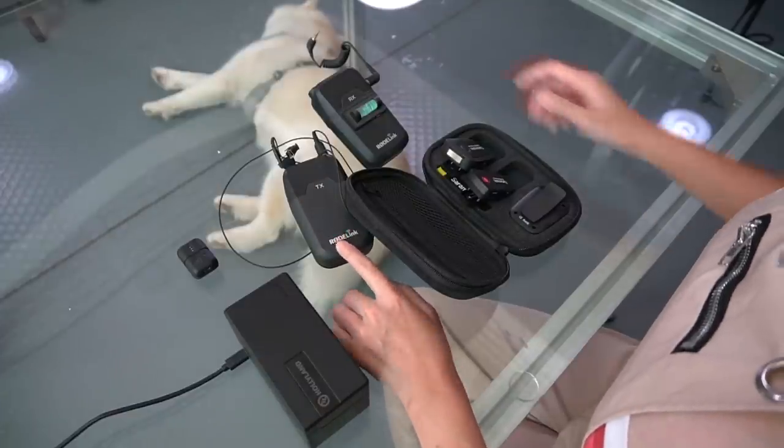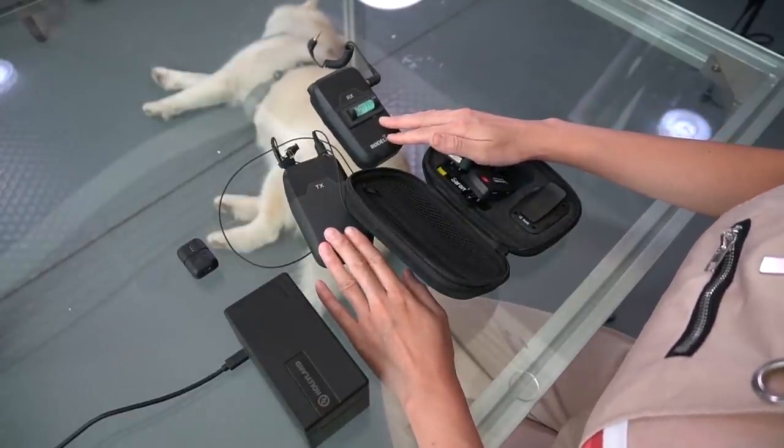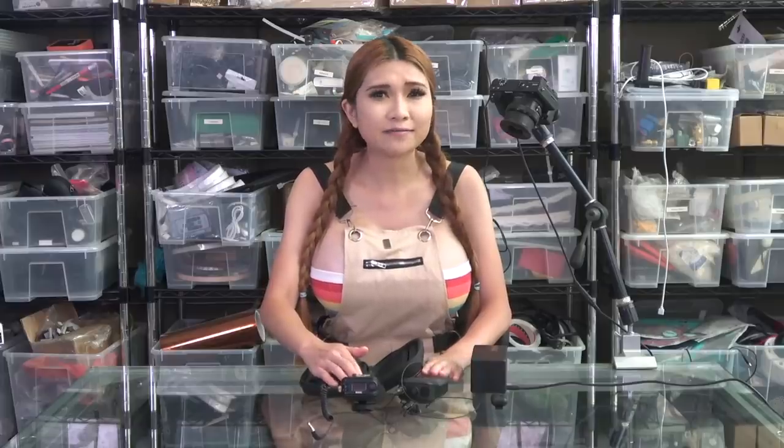This is the Rode Filmmaker Kit. I've shot with this for years, it's very reliable, takes AA batteries, sounds good, but it's pretty large and clunky. Still, it's served me well so I can't really say anything bad about it other than it's a bit bulky compared to newer options.